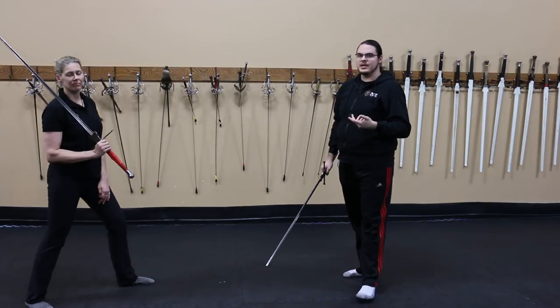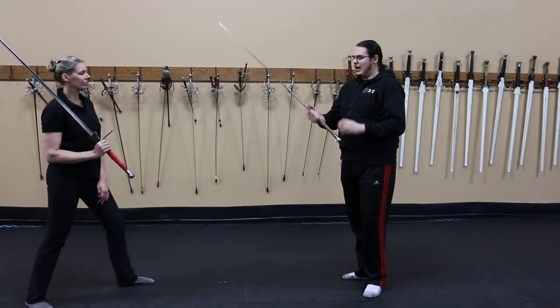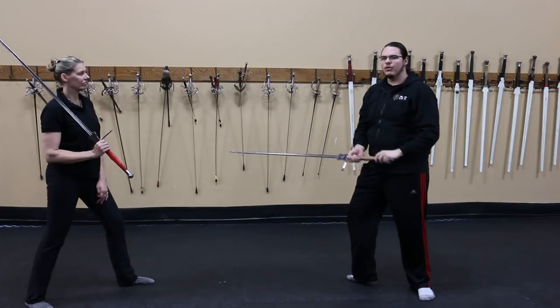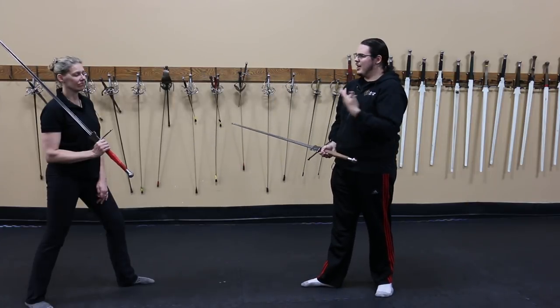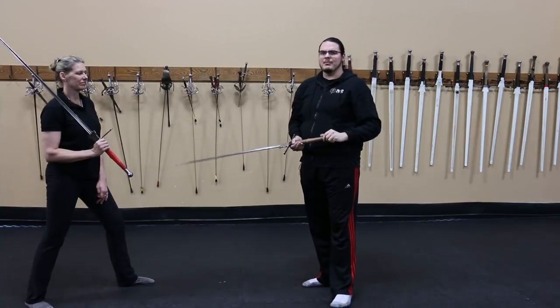The biggest hindering factor of using it in actual sparring is all the equipment. When you have arm guards, the jacket, and everything else, being able to throw a proper diagonal downwards is excessively difficult and makes it much harder when you're under duress, your opponent's trying to hit you, and it all gets muddled up real quick.